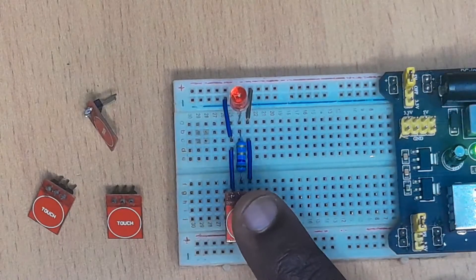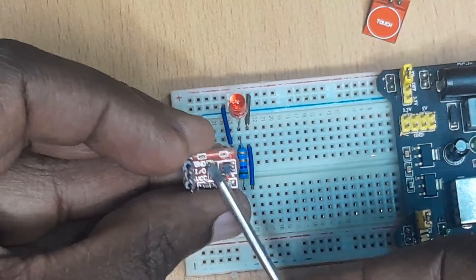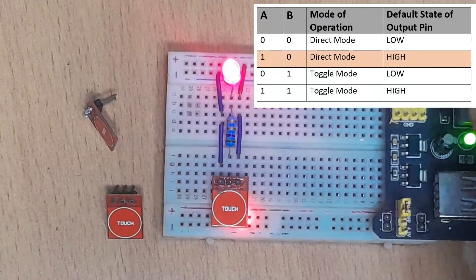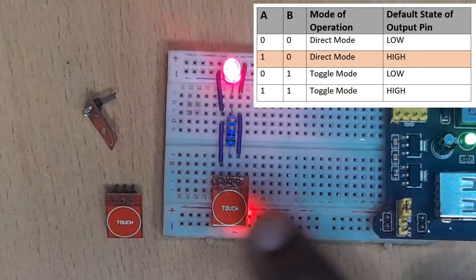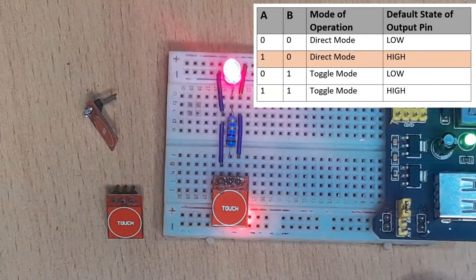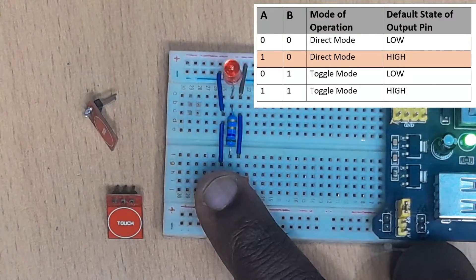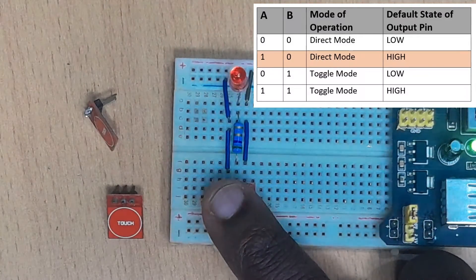Let's test another one. This one here — A is closed, B is open. I turn on my power supply and the LED goes on, meaning the initial value of the output is high. So when I put my finger, it goes off. I remove it, it turns on. This one is also in direct mode, but the initial value of the output is high.